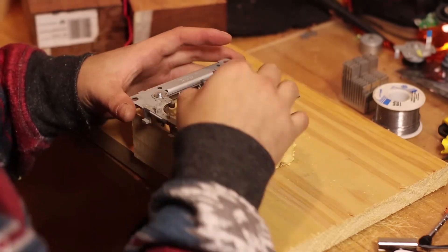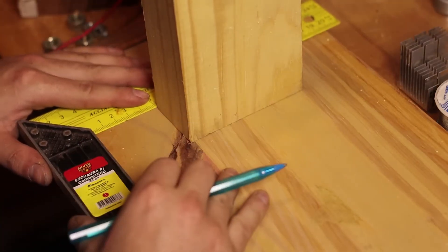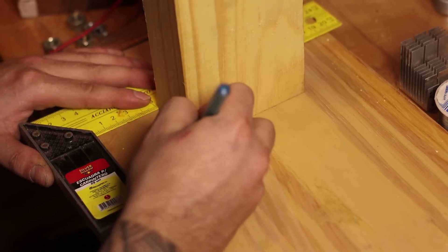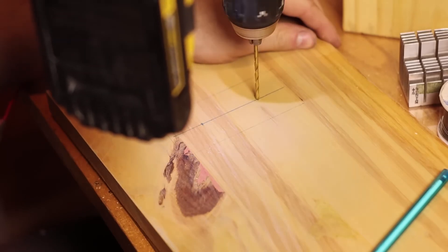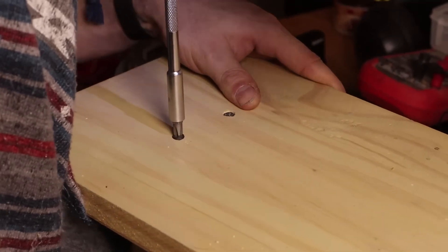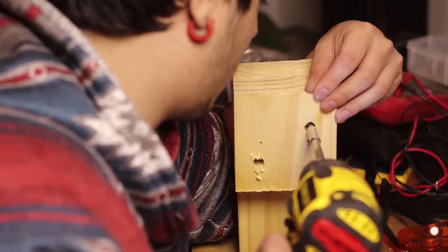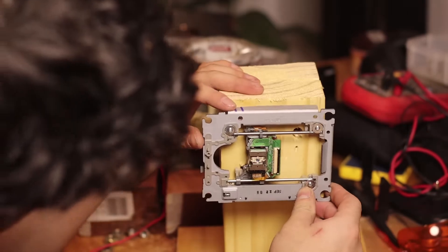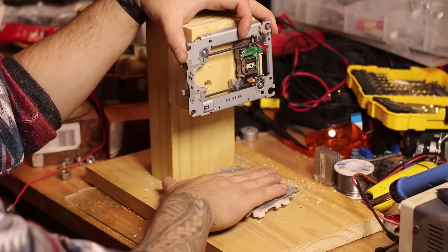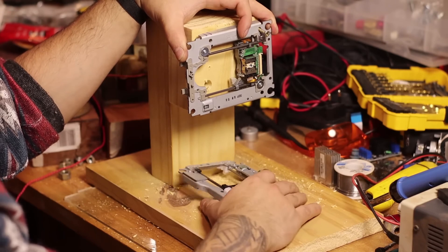I cut a couple of pieces of wood — you can use wood, aluminum, whatever you want. The idea is to make a kind of frame screwed to a piece of wood to put one of the mechanisms on top, which moves sideways, and another mechanism below that moves forward and backwards.